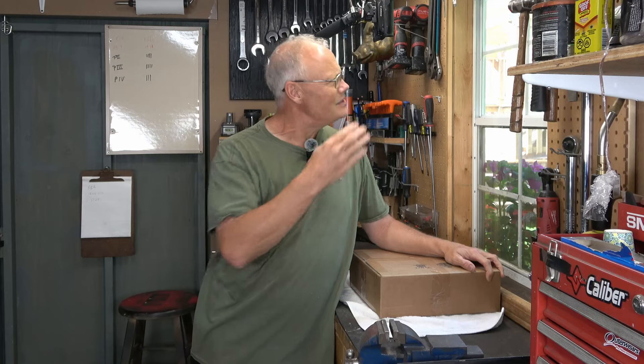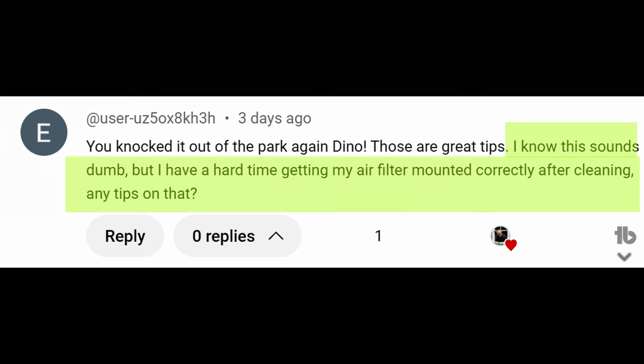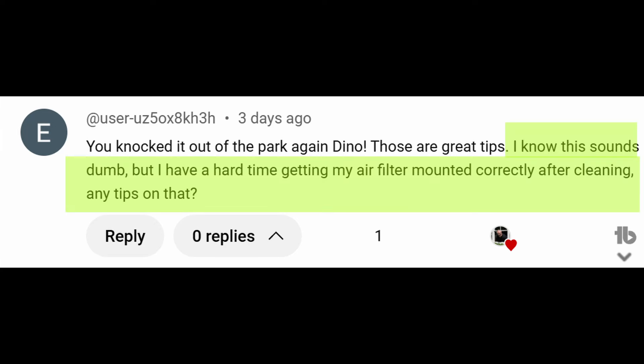Welcome back to the channel everybody, I'm Dino. It's a beautiful day here in Niagara Falls, Ontario and I'm about ready to get wrenching on my DR650 to get it ready for tomorrow's morning commute to work. That got me thinking — everybody is at a different level when it comes to their comfort doing service or repairs on their motorcycles. I got a comment the other day asking: is there a trick to getting the air filter back into the airbox on a DR650?